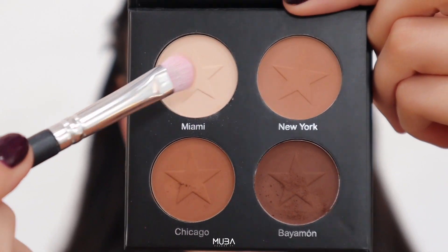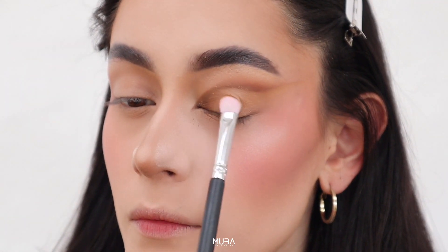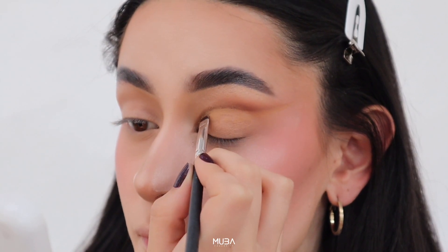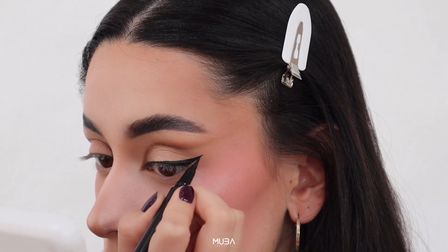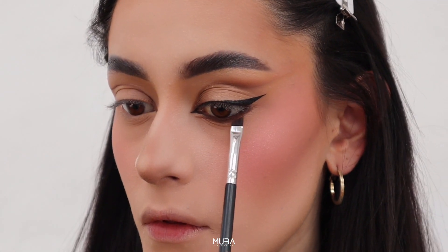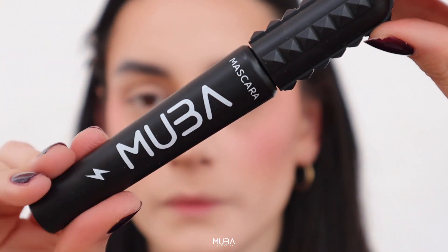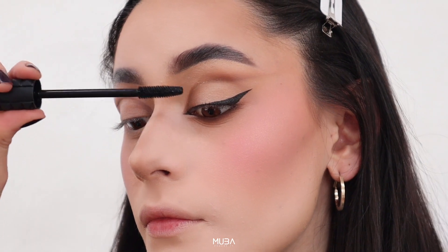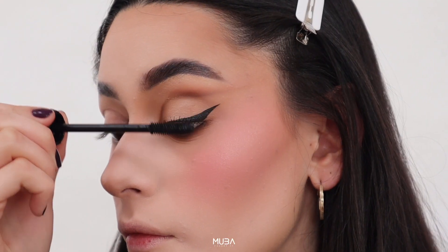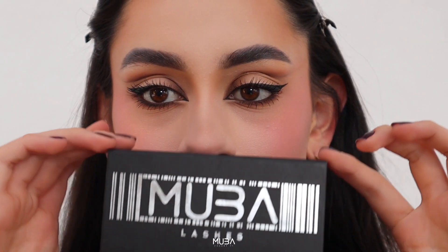Then I'm going to take our Israel eyeliner — look at how sharp and beautiful this is! It's so tiny and so perfect to do a precise eyeliner. I'm going to do a cat eye but also a foxy eye. Then I'm going to apply mascara — I'm using the Electrica mascara — and you can lift the look like that.